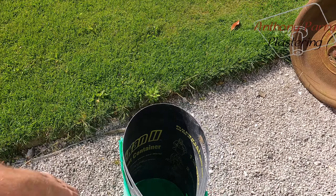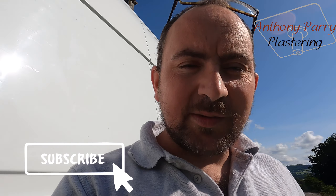And then once you're finished with it, I pull this out, give it a quick clean and it's done. Cheers guys, thanks for watching. Please like and subscribe — I'll catch you on the next video.